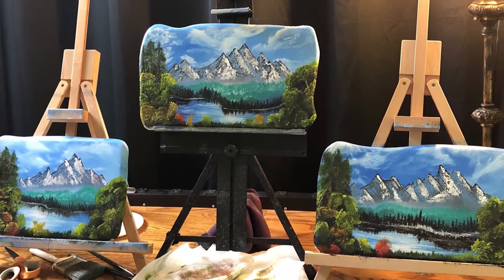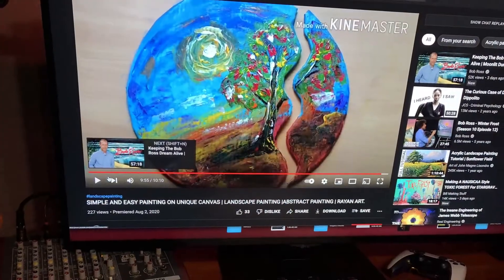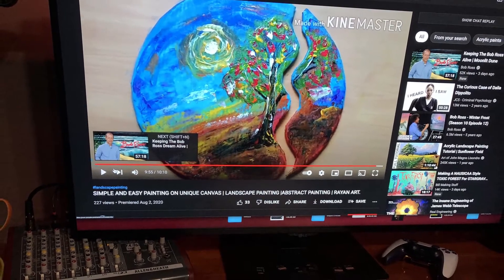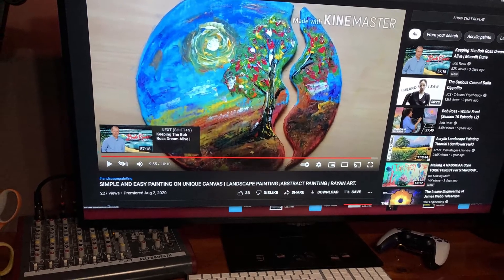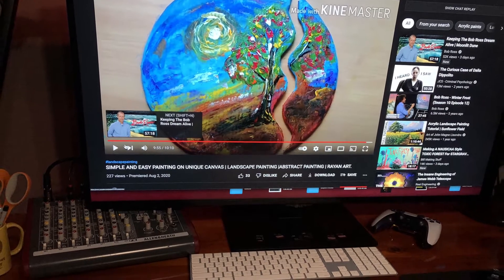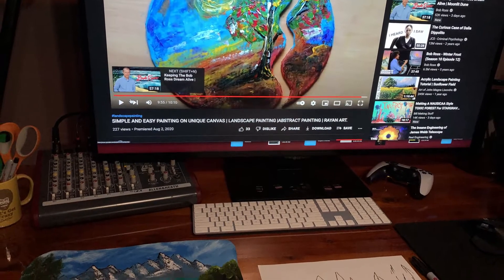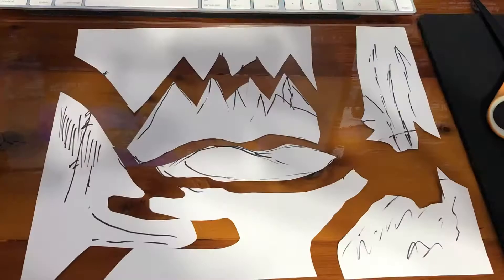I thought I kind of want to make another round of these smaller paintings on wood canvases, but I didn't want them to be the exact same. So I searched YouTube for unique canvases and this round shape showed up. That got me thinking — what if I dissected a Bob Ross painting? I started sketching out the elements and thought, what if I just do puzzle pieces of it?